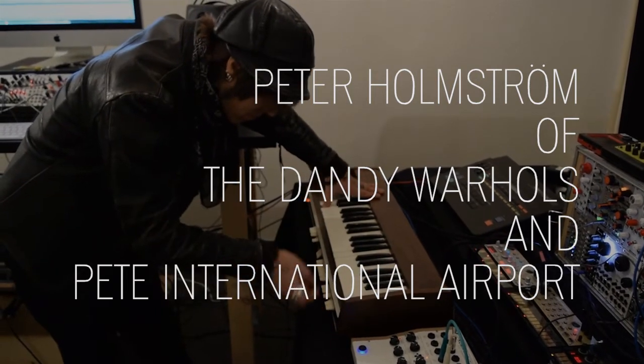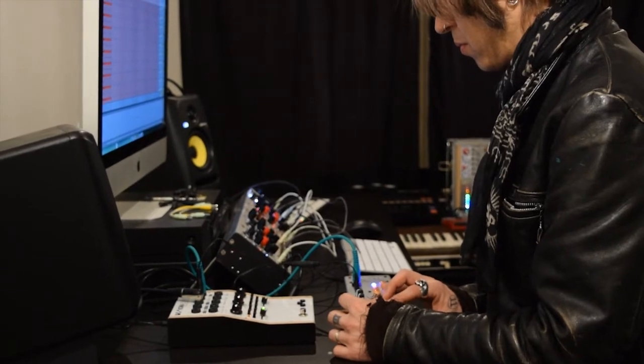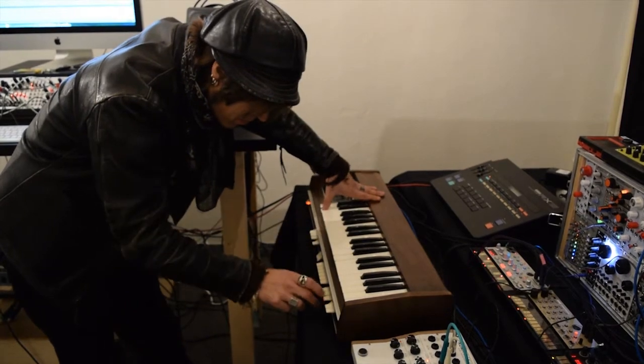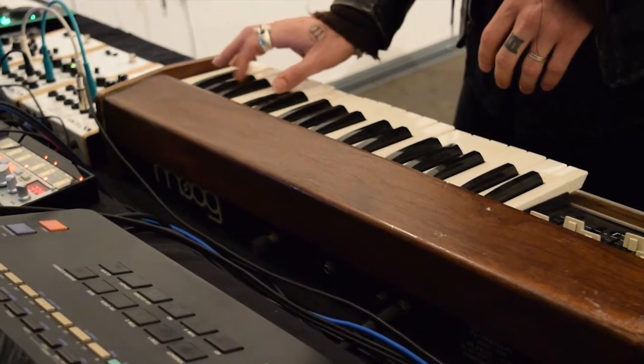Hey, I'm Peter Holmstrom, playing guitar with the Dandy Warhols. I also have my other project called Pete International Airport, which — I don't know what it is. It's just my chance to experiment, make noise, cool sounds and stuff.